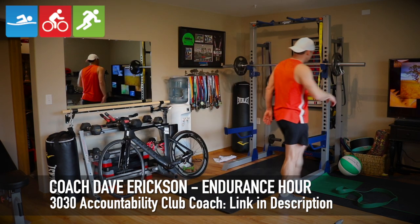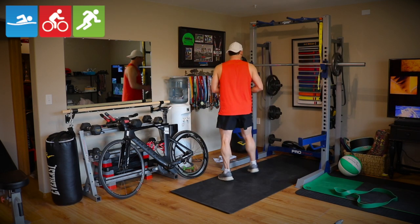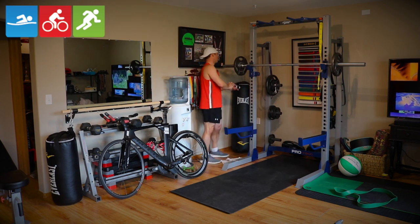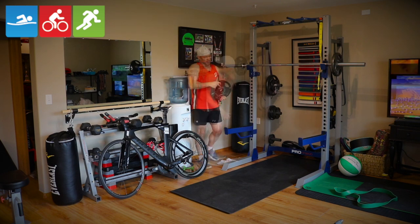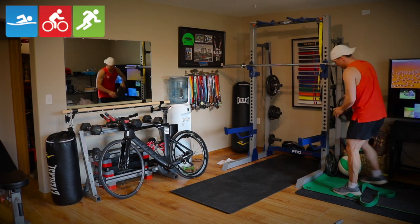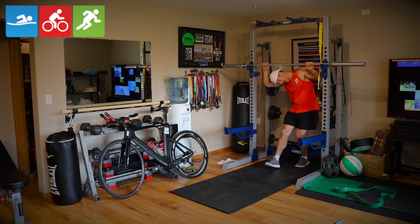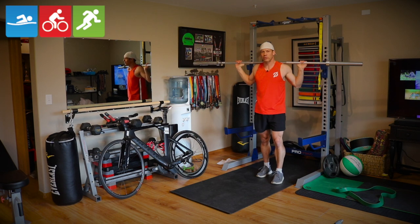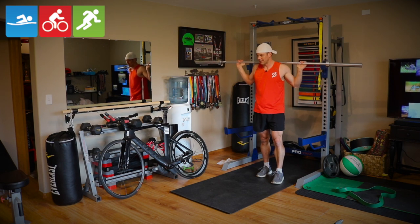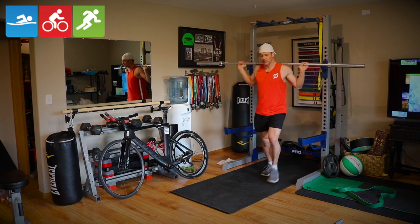Working on some legs today to maintain and even build upon my cycling strength before I really crank up some of my training in preparation for races this season and any season. This is just a half rack that I got at the local sporting goods store, and the bar is only 45 pounds. My demonstration today is going to be one-leg lunges. It's so important to have strong and flexible legs for cycling — you don't want to get bunched up in the hip flexors and fatigue your legs prematurely.